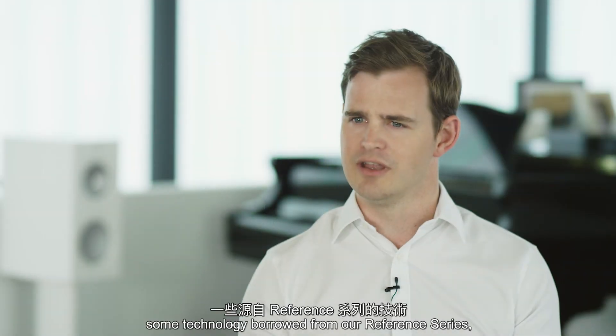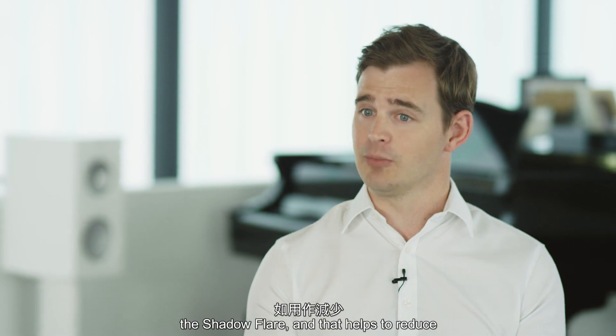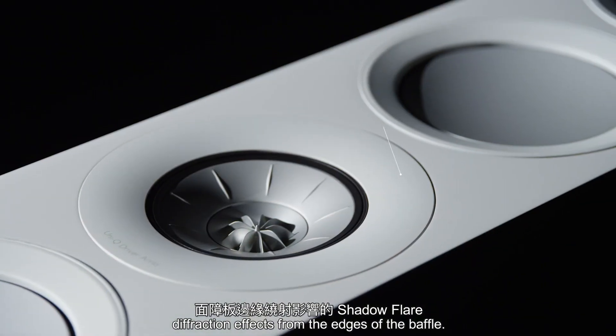On the front of the cabinet you'll also see some technology borrowed from our reference series — the shadow flare — and that helps to reduce diffraction effects from the edges of the baffle.